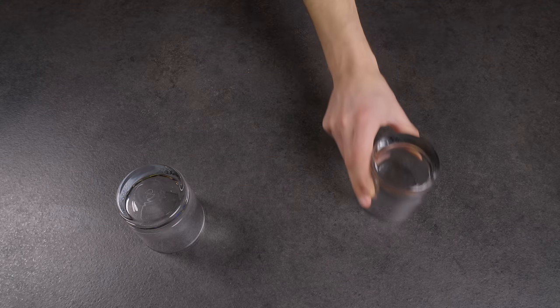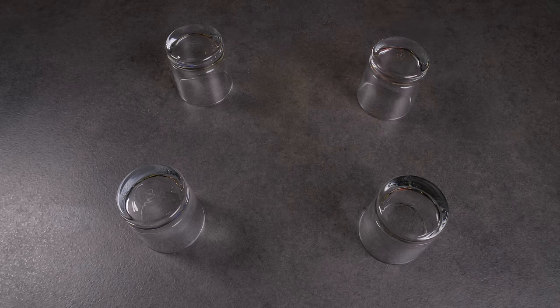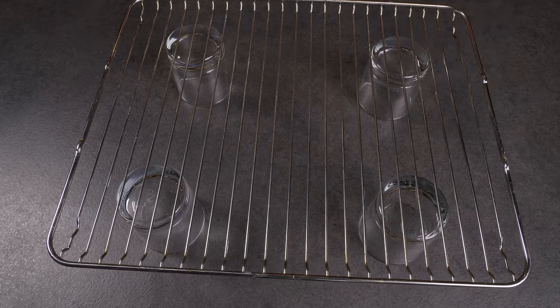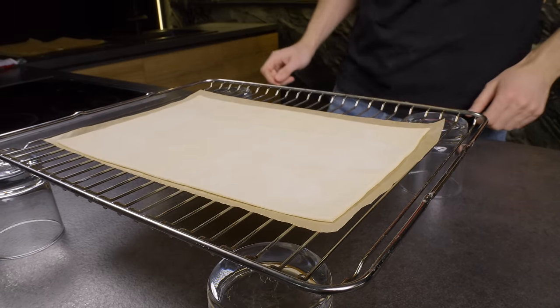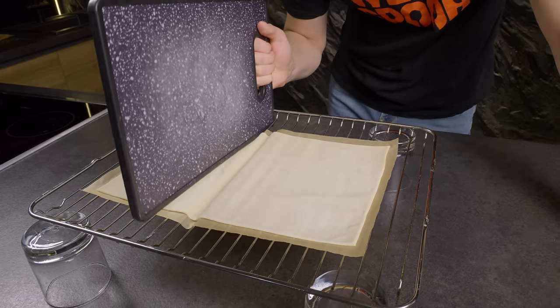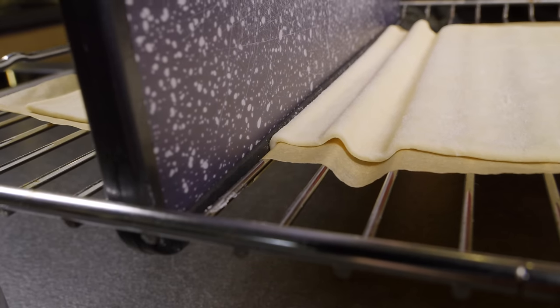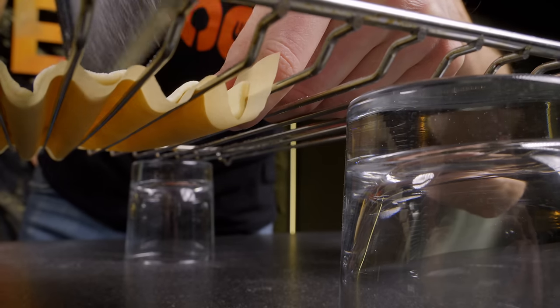Now I'll show you how to easily make a tasty snack for tea. First, take four cups and place them upside down on your kitchen counter. On top of these cups, set an oven rack to create a makeshift support. Grab a sheet of parchment paper with a sheet of puff pastry on it and lay them across the oven rack. Next, you'll need a kitchen board. Using the edge of the board, press down into the pastry to create indentations between the wires of the rack. These indentations will form the pockets for our filling.